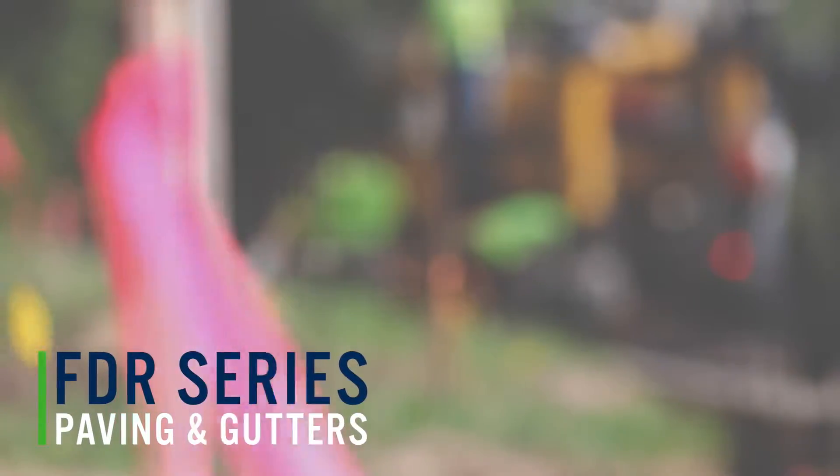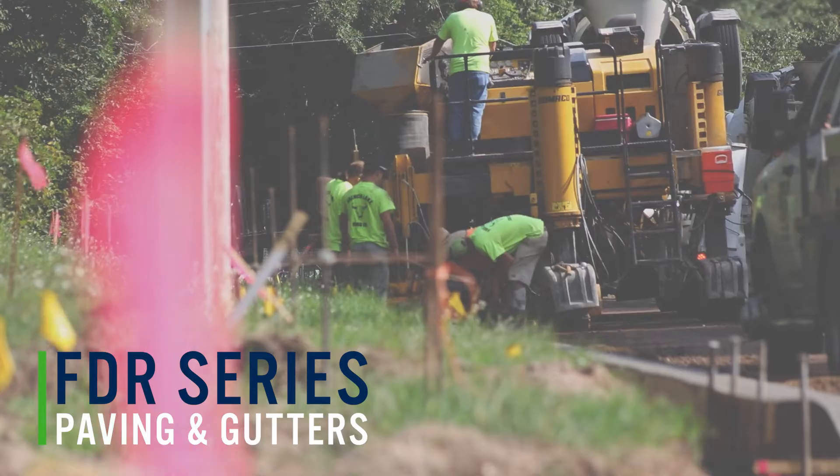Hi, my name is Alex Bitter. Episode four in the FDR series focuses on paving.